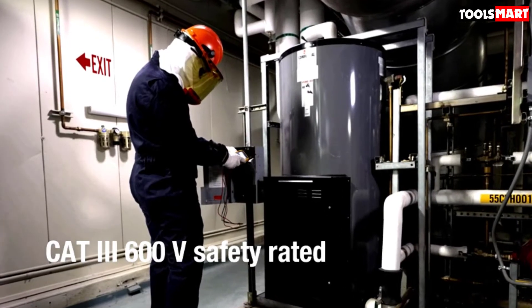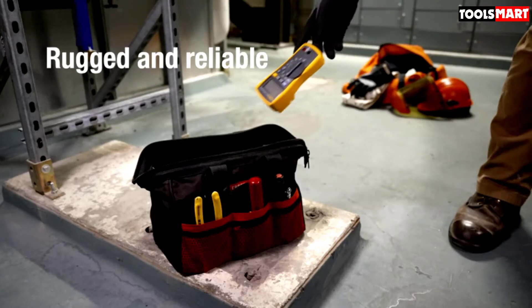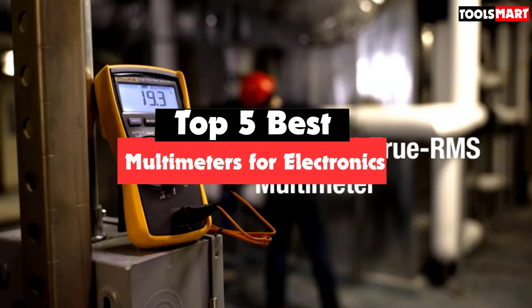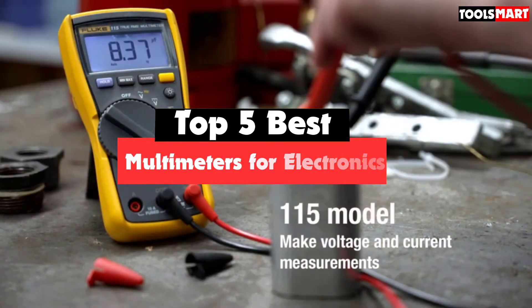Are you looking for the best multimeters for electronics in your budget? In today's video we break down the top 5 best multimeters for electronics that are available on the market. This list is based on their price, quality, durability, and more.